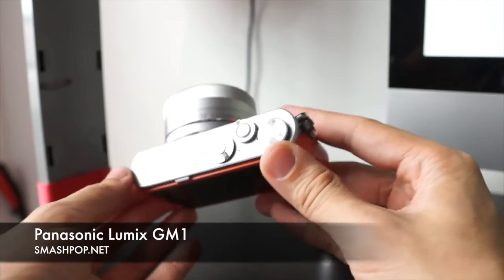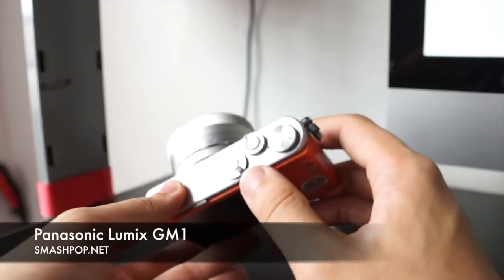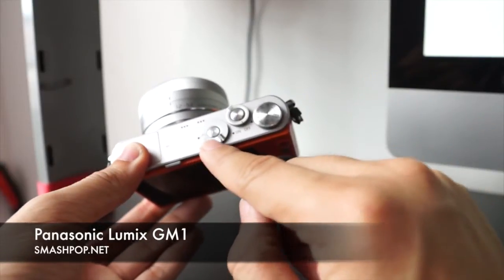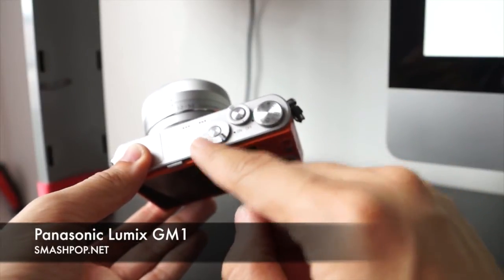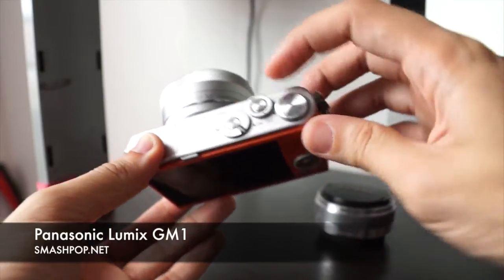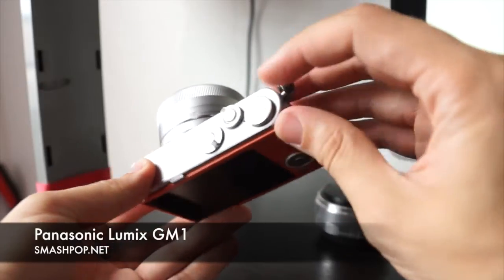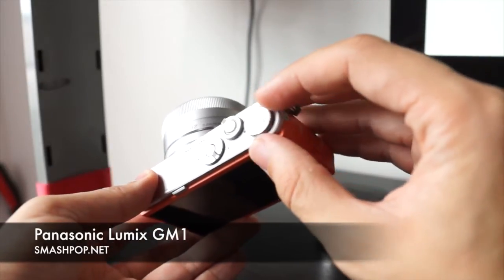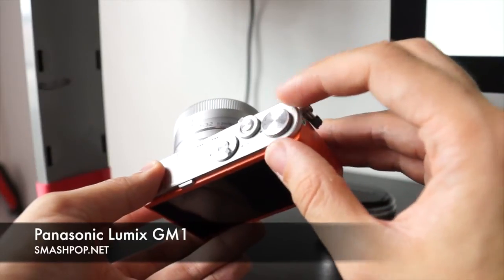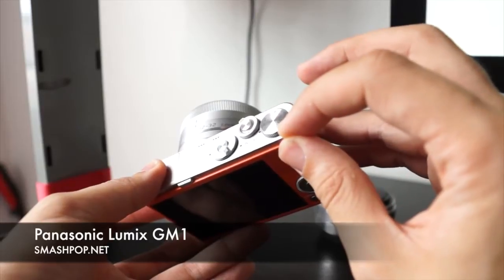On top here we have a stereo microphone, left and right. This is the dial for you to change the focus mode — auto focus, manual focus, and continuous focus. This is the on/off button, plus the shutter. This is the dial that you can use to change the mode from aperture to shutter to manual to custom modes, program, and auto mode.